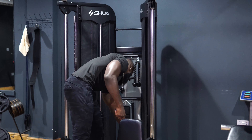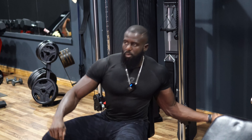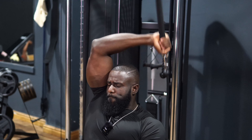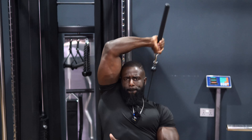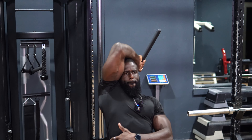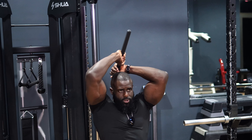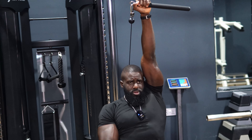Now I'm going to start the tricep overhead extension. Go a bit light so you can have more control over the movement. Make sure you flex all the way at the top toward the wrist and squeeze those triceps.